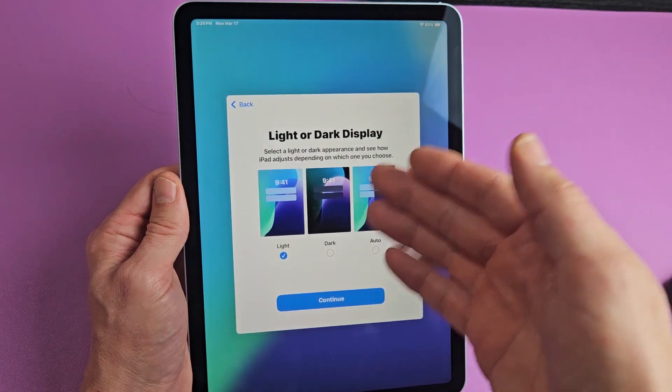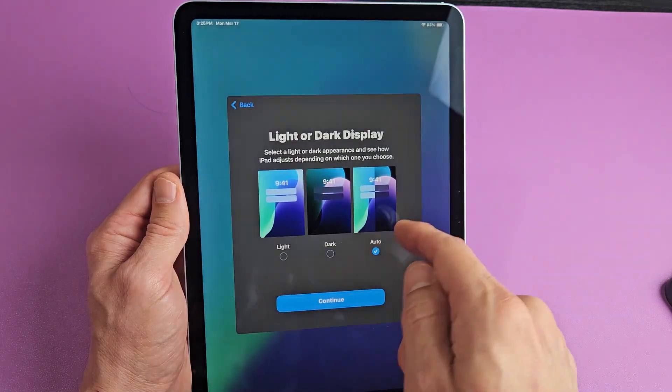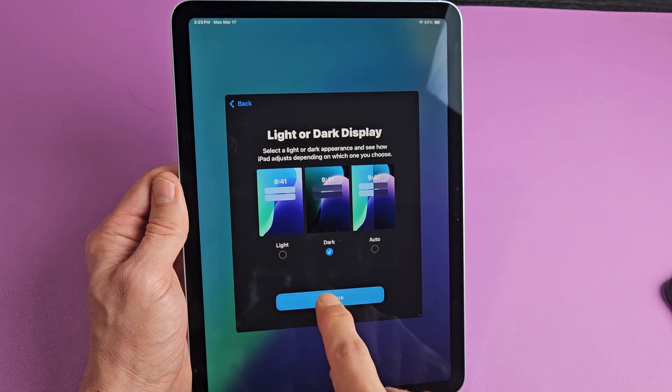Do you want a light or dark display? You can choose light, dark, or auto. Most of you probably like the dark — same as me. I always want the dark, and then I'm going to tap on continue.